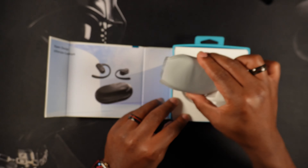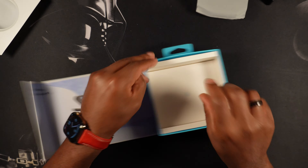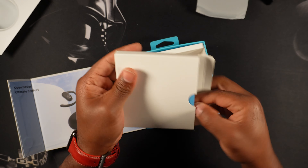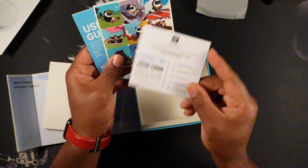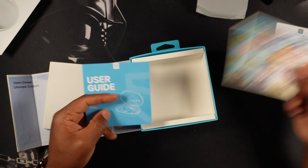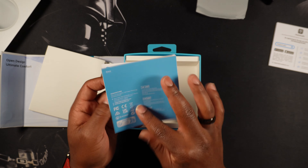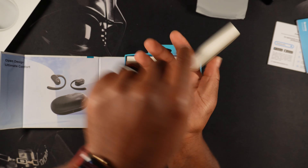It says 'open design, ultimate comfort' — nice. We get the buds here, we'll put this aside for now and just see what else we get in the box. We're looking at an advertisement for the Peats Audio app that we talked about, some cool little stickers — panda bears — and then your user guide information. I suggest reading this stuff, but most of you guys won't, so we'll just toss it to the side.